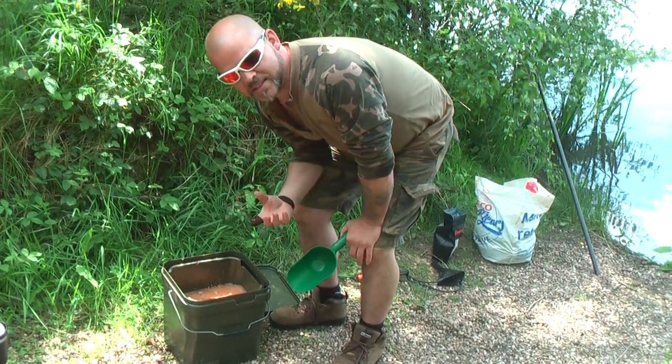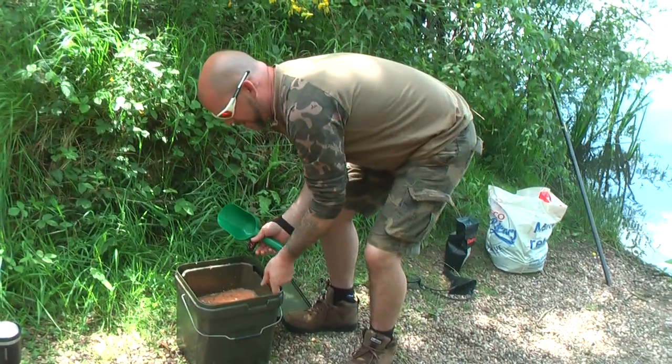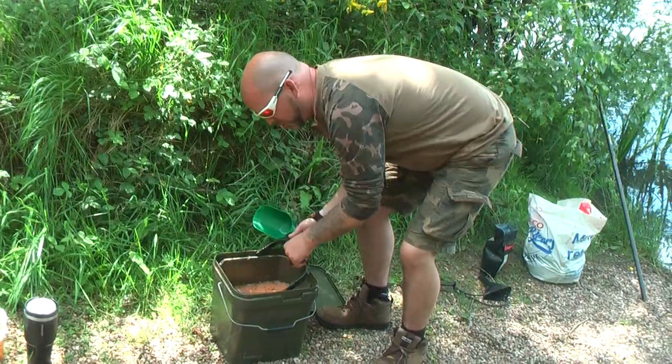One for drying out boilies, and one for — what it is — it's just a normal bucket, a stack-out bucket. But inside the bucket, there's another bucket.